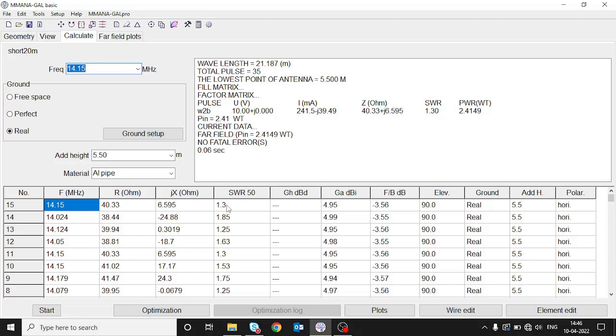Of course there will be a difference between the real-life values and the values shown in the software, but they will be very close to each other.